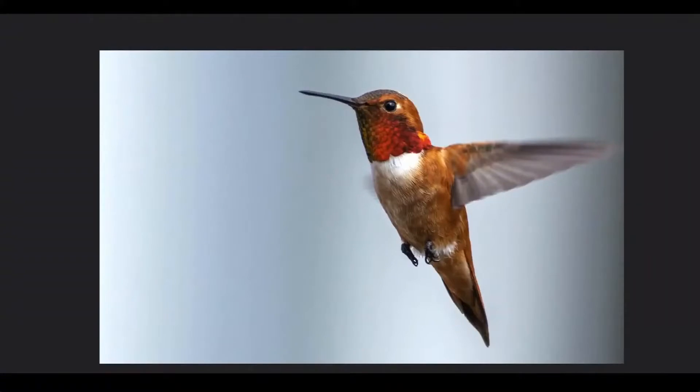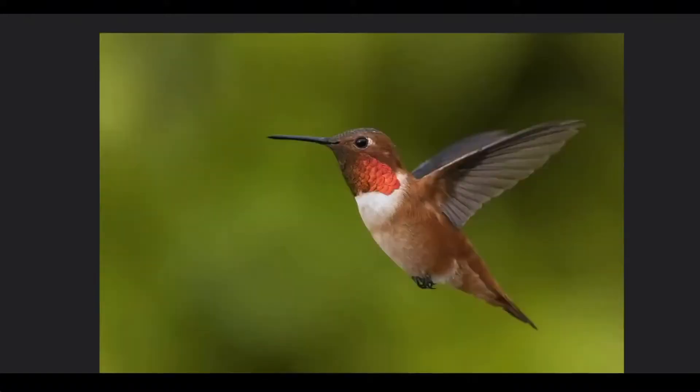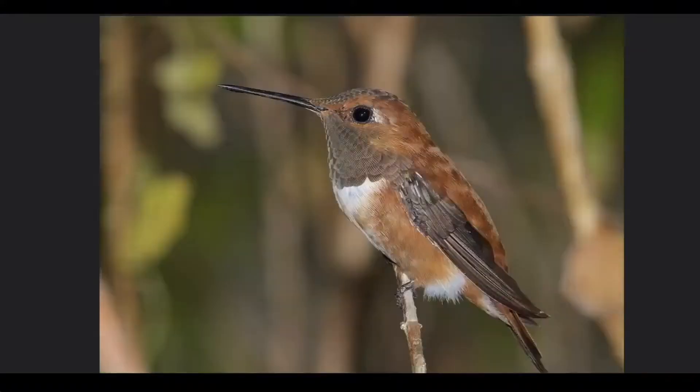The gorgette, by the way, are those bright red feathers, and the red on this hummingbird is different than the red on the Anna's hummingbird — it's a redder red instead of a rosy red. And here you can see the little part that's hanging down is the gorgette. This is another male, but you can't see the red because it's not flashing at you, so it's very subtle.